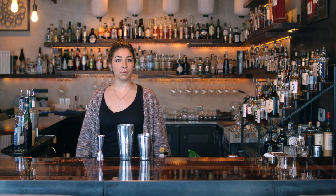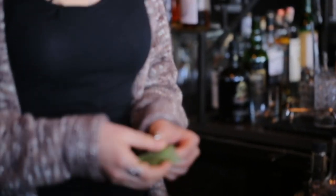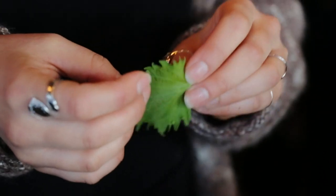Hi everyone, I'm Victoria. Today we'll be making our shiso martini. We use shiso — it's a typical Japanese ingredient. It kind of smells like a mint-basil hybrid. It makes a really, really beautiful drink.